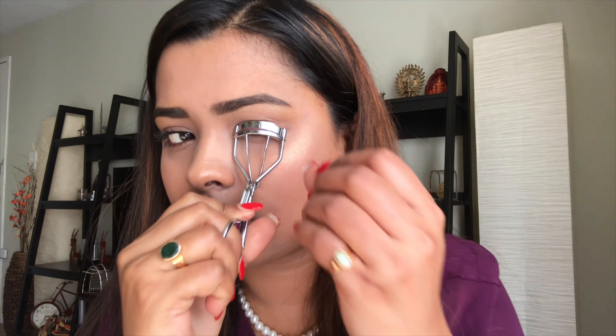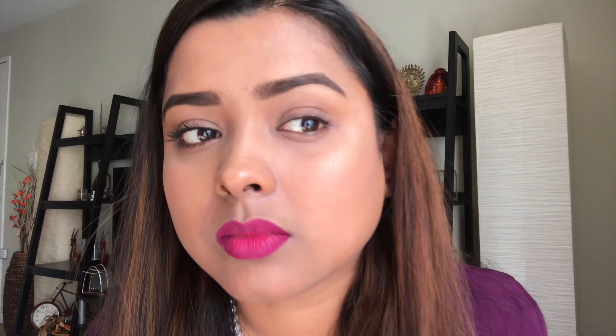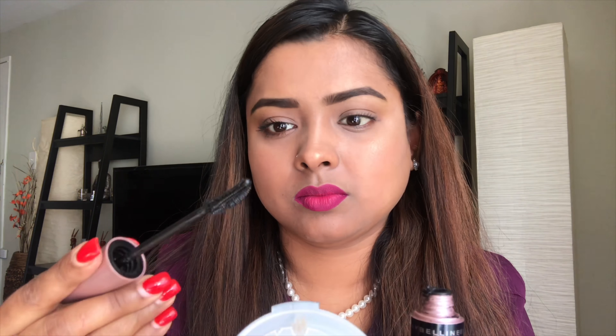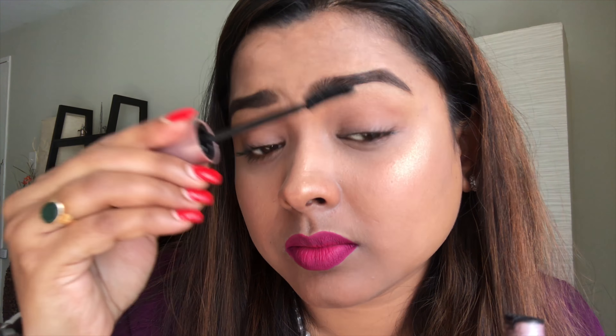For the other eye, we do the same thing — curl the eyelashes five seconds for three times. Then we take the mascara. Sometimes mascara wands or applicators will have too much product, especially when they are new, so we need to remove the excess product, otherwise they will make our eyelashes look very clumpy.